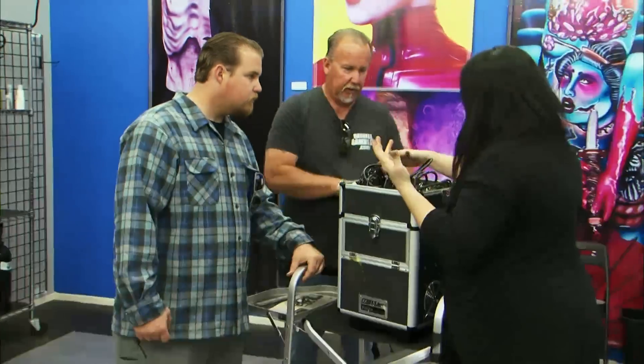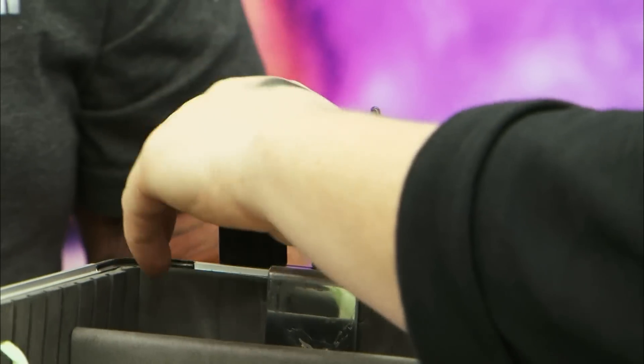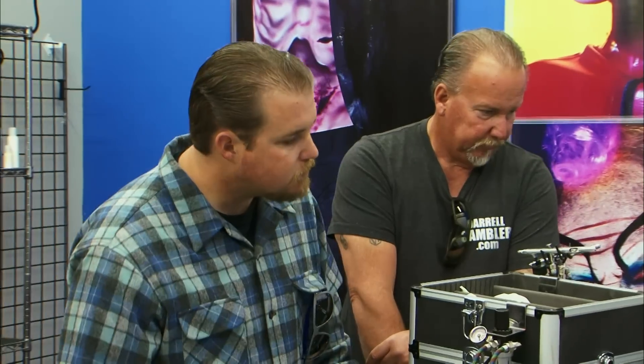It looks like it has all the hoses. This is actually the regulator. Do you have the airbrush gun? Actually, you have two. We're going to check it out right now. Let me get the plug. Turn it on. You hear that? We got success. Then we're going to check out the guns. Everything looks legit here.